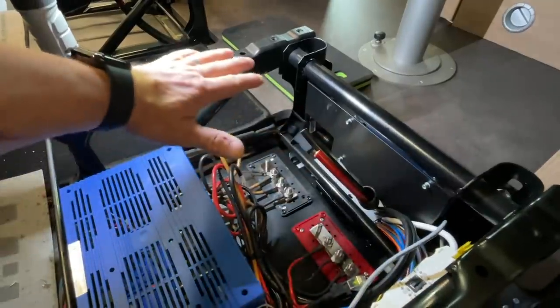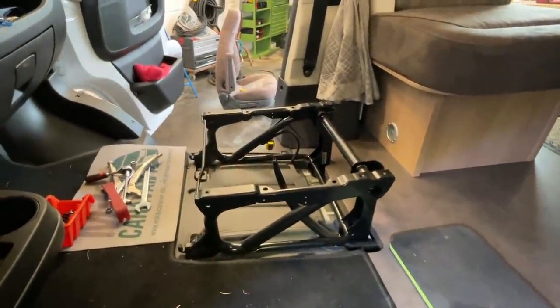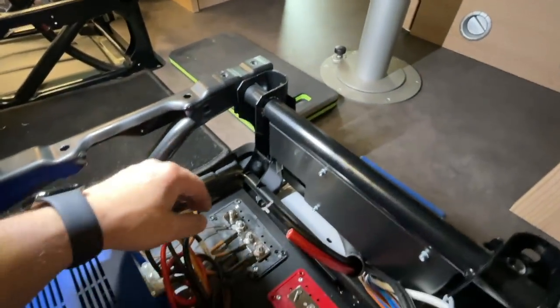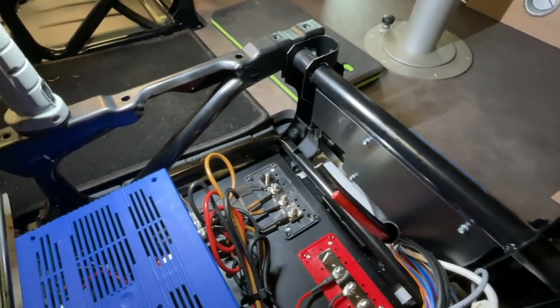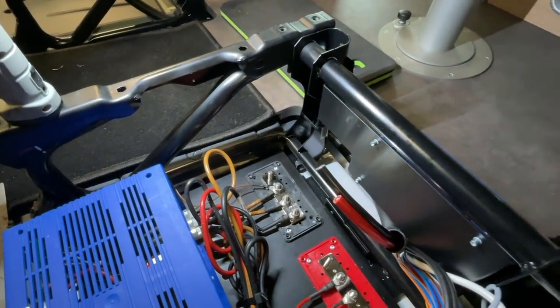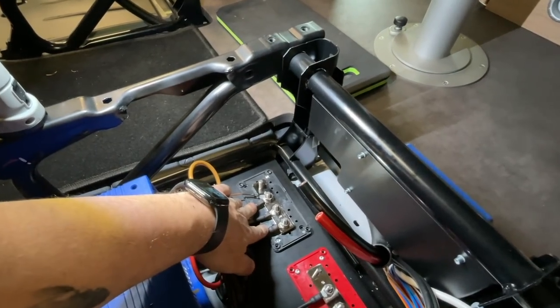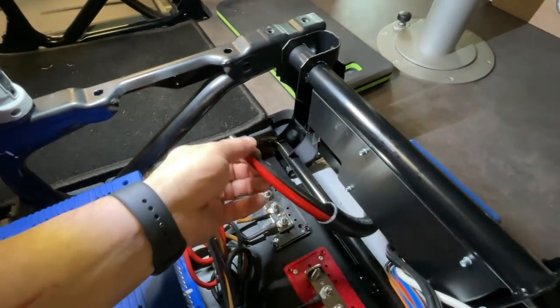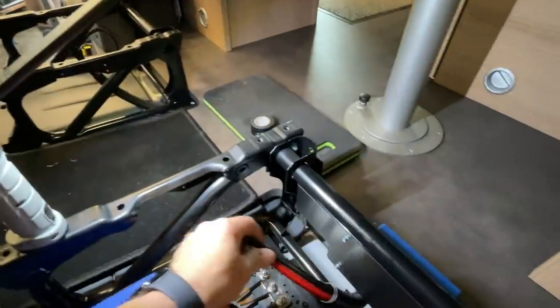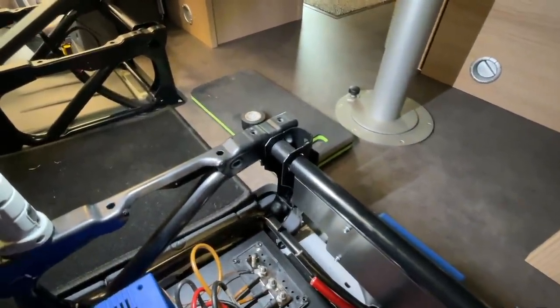Wir haben hier eine AGM ausgebaut, die haben wir hier unten stehen, und jetzt bekommt der Kunde eine 150-Ampere Liontron Untersitz-Variante, die verbauen wir hier. Um das bewerkstelligen zu können, muss man natürlich erst einmal alle Kabel, die auf den dementsprechenden Polen liegen, umklemmen auf Verteilerschienen, damit man dann entsprechend mit dem richtigen Querschnitt hier wieder komplett rüber, unter dem Boden mit Schutzrohr, sauber und ordentlich weiterfahren kann.